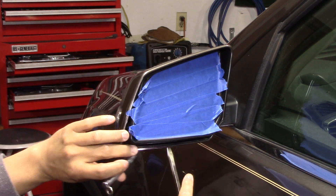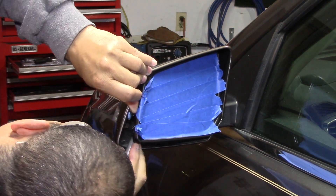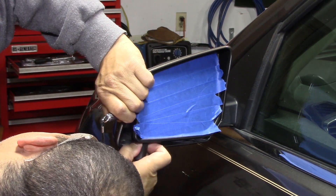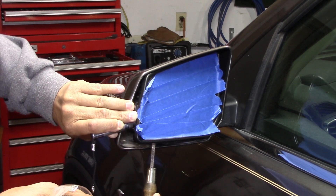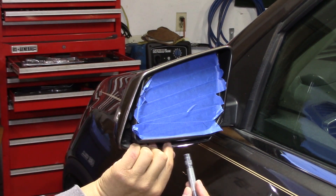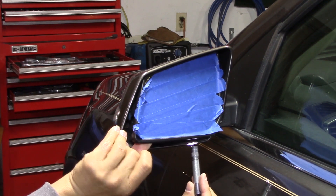I've watched several YouTube videos on changing this mirror, but the style that was on there clipped in differently than the style I have on my car. This one has eight clips — there are four pairs of two — and if you can get the two bottom ones off, you can pull the whole mirror off.